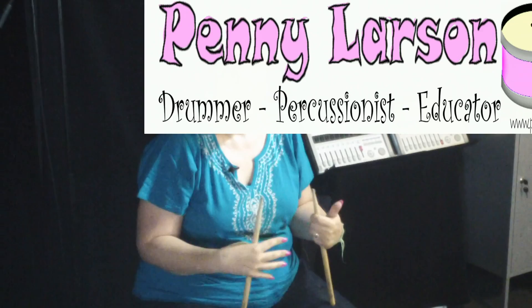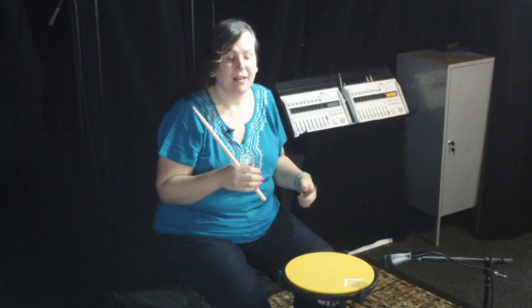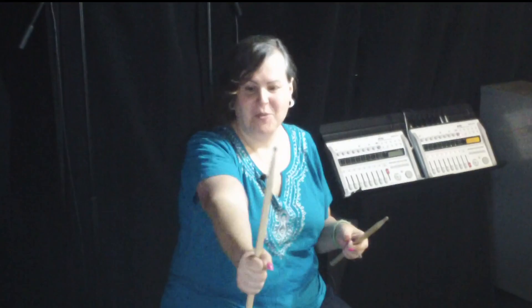Hey y'all. Today I want to talk about my concept of grip and what's going on when drumstick meets drum pad. I'm going to start with what I would tell a beginning student who has no idea what's going on and wants to hold a drumstick, and we're going to take that all the way up through some of the really complicated things I think are going on and the things that I think are important.